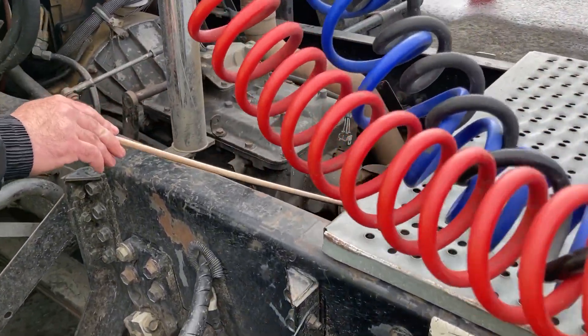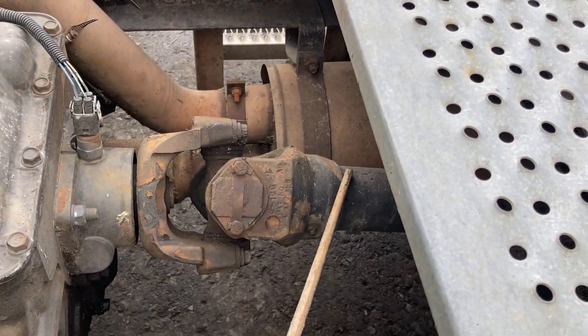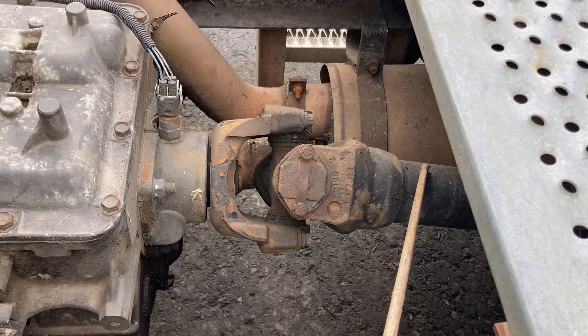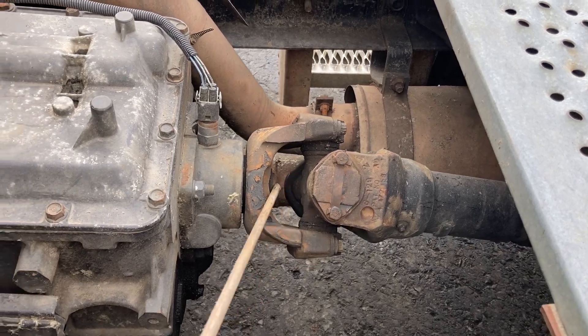My driveline and U-joints are secure. They're not bent, broken, cracked, or damaged. They're not twisted. The U-joints have no debris in them and they're properly greased.